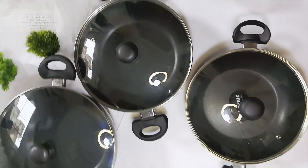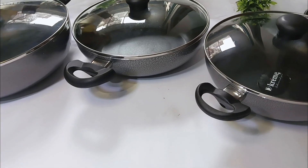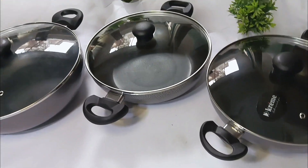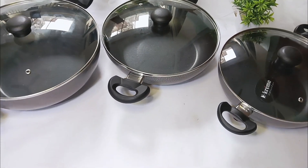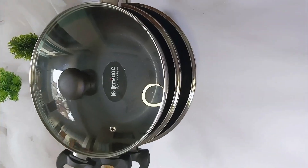So guys, this was your Carme cookware set review video. I hope this video is useful and knowledgeable for you. If I come across anything else worth sharing, I'll share it with you. If you found it useful, please like and share, and I'll see you in the next video. Bye bye!